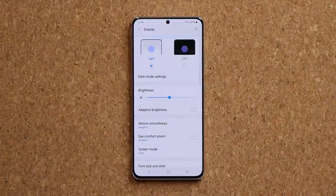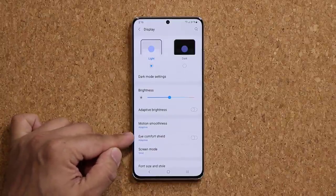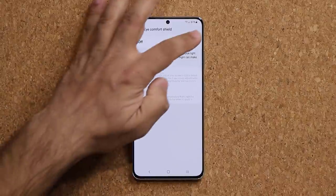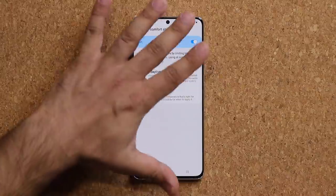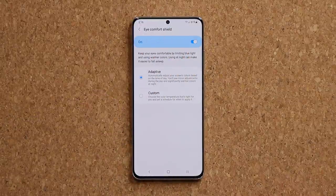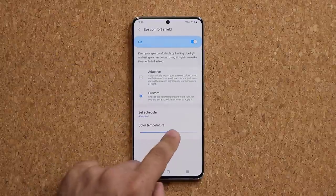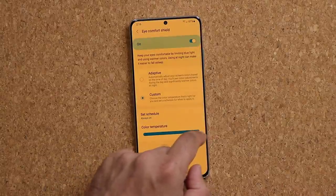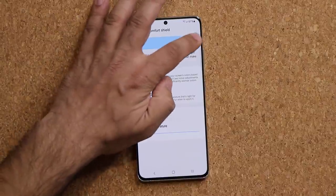Still under Display, there's a new option called Eye Comfort Shield, which is great for people who like to read books or articles on their phone. When enabled, it gives the phone a warmer tone that's easier on the eyes. I'd keep it at Adaptive, but you can also use Custom mode and change the color temperature from warm to cool based on your needs.